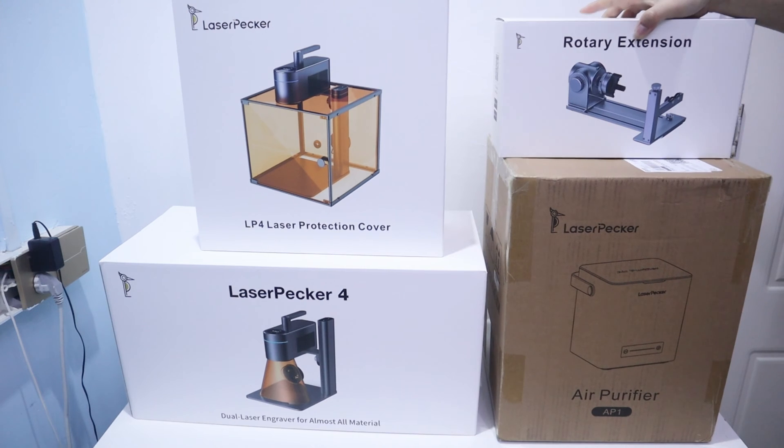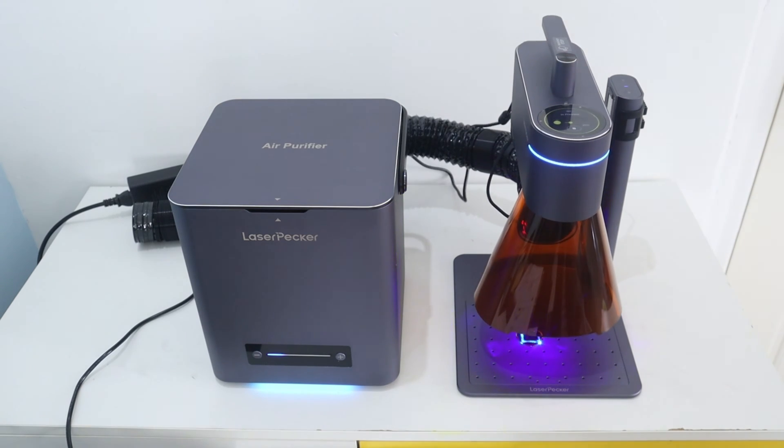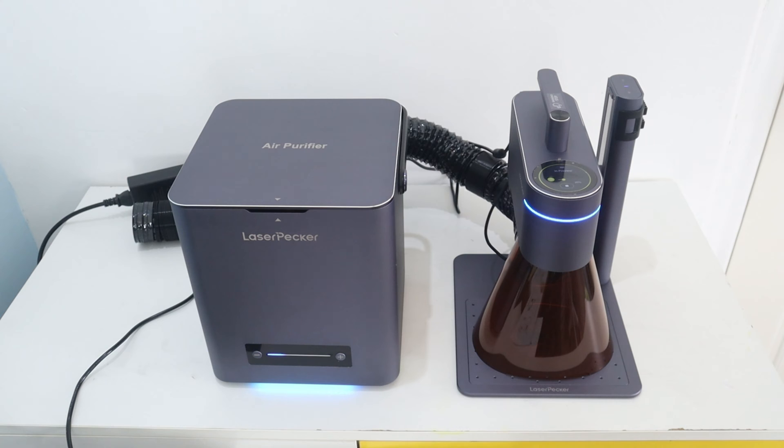LaserPacket 4 is a dual laser source machine. It has a 450nm blue laser and a 1064nm laser which can engrave most materials, making it very suitable for customizing crafts and meeting marking needs. So let's jump right in to cover the LaserPacket 4 details in this video.